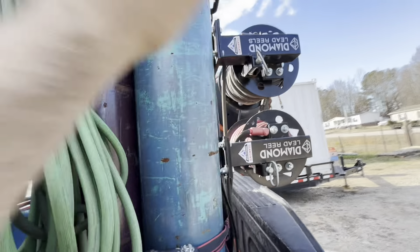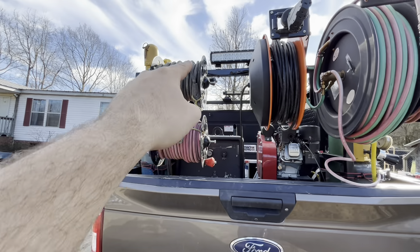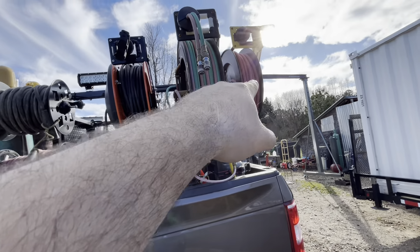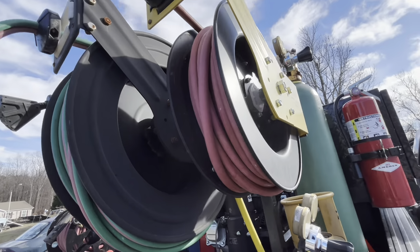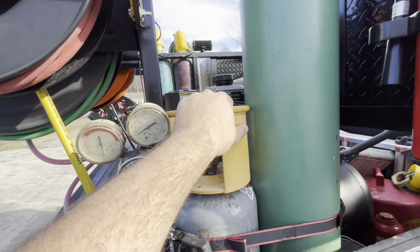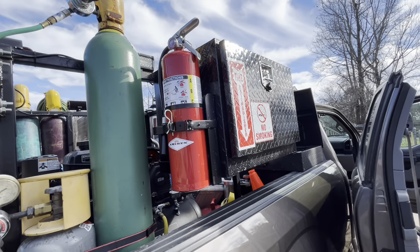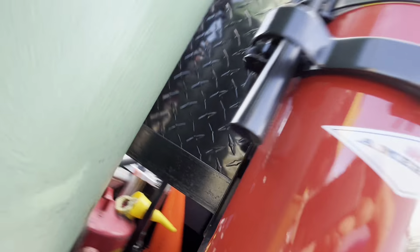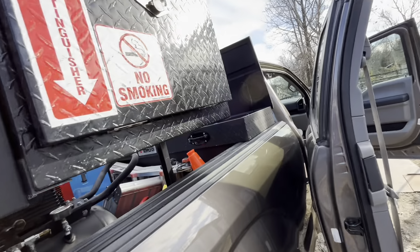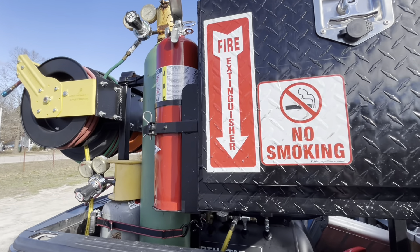Over here: argon, 75-25, positive and negative, 110, oxyacetylene, air with nice high-flow quick connects, oxygen and acetylene, the air compressor, and the fire extinguisher that I am required to have. And back behind it, there's a sticker on there — cost me money to put that sticker on there — just to say 'I am safe.'